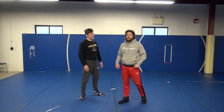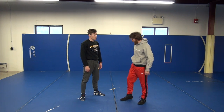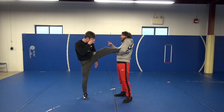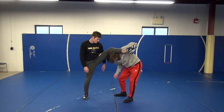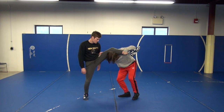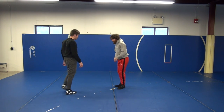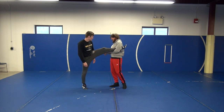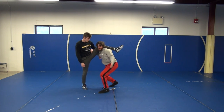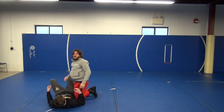One more fun finish — I never really hit this in a match but it's fun in practice. It's going to be a cradle from the single up in the air. I have the leg way up in the air. I'm going to duck my head underneath the back of his leg, step through, and lock up a cradle. My left hand swings to the back of his head, trying to get my elbow joint to his neck. Lock up the cradle, pull him down, and get the pin.